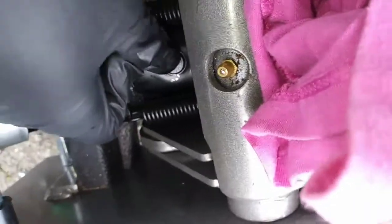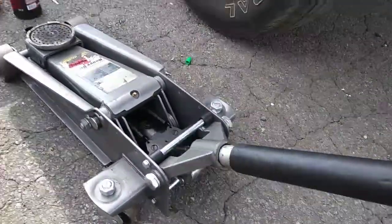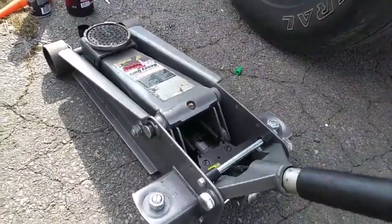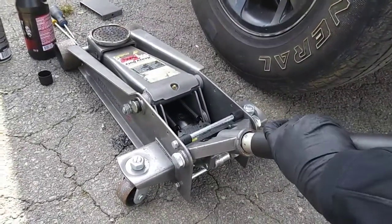Now I'm going to put the rubber fill plug back in. Then we're going to turn the handle counterclockwise to open the lowering valve, and pump the handle seven times to push air throughout the system.